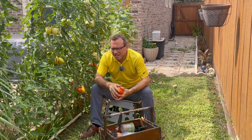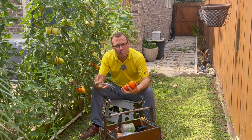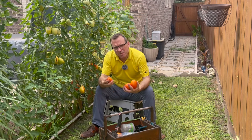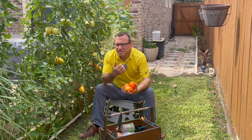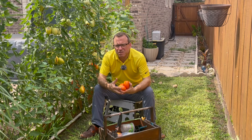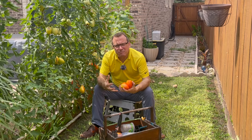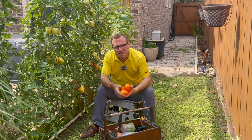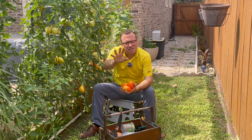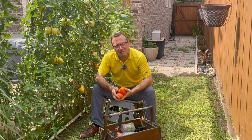One more quick note: Bacillus thuringiensis is 100% effective against all types of caterpillars, not just the larval stage of the squash vine borer. If you're growing tomatoes, apply it to prevent damage from the tomato hornworm caterpillar. It's 100% organic and harmless to all other organisms except caterpillars. I've used it in my garden for almost a decade — it's a key part of my routine every year. I hope you'll consider using it to grow bigger, healthier vegetables every season. Thank you for watching.